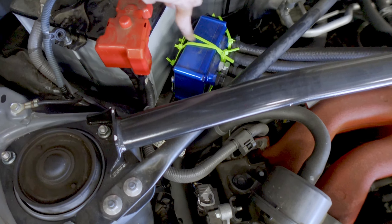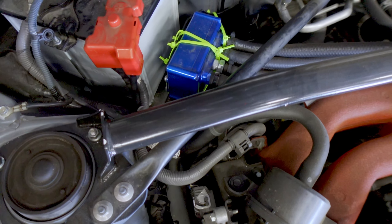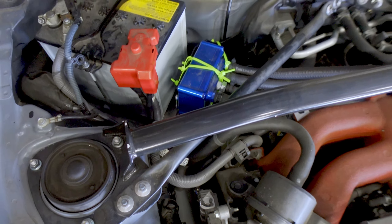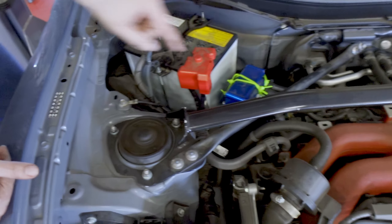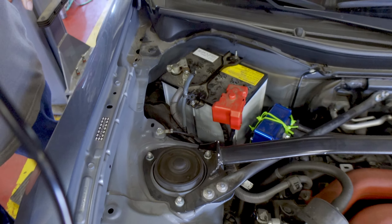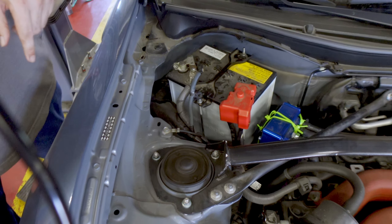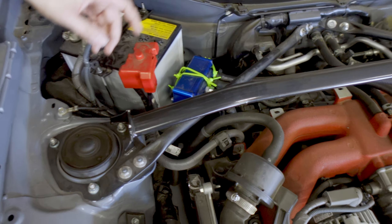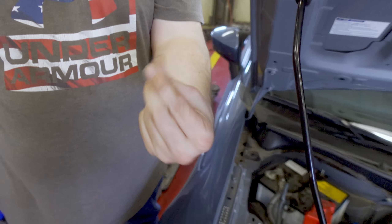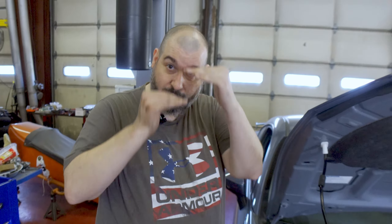So where we left off last time was this beautiful bit of work right here — the air oil separator zip tied to its bracket. What we're gonna do is pull the battery and cut these zip ties. For our fans: remember how we pull the battery? Negative then positive. Then we're gonna cut the ties, unmount the bracket, and find a nut or bolt about a half inch tall to put under the bracket to lift it up enough.